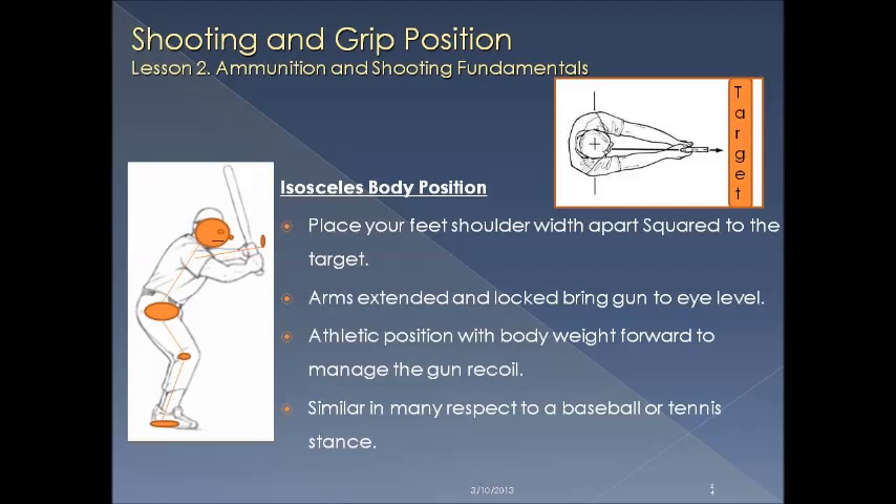We will use the isosceles body position as we shoot. Place your feet shoulder-width apart, square to the target. Your arms are going to be extended and locked, and bring your arms and the firearm up to your eye level. It's an athletic position with body weight shifted forward to manage gun recoil, similar in many respects to a stance for baseball or sports like tennis.